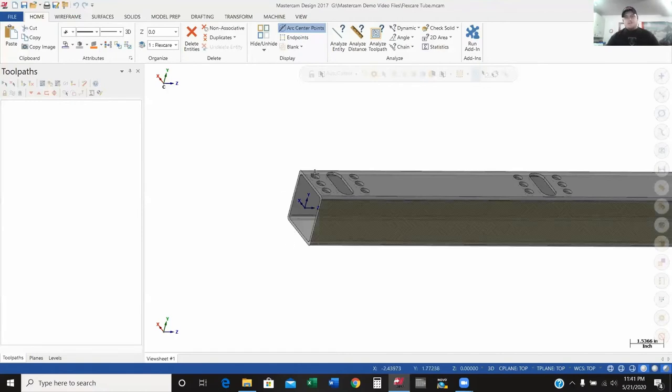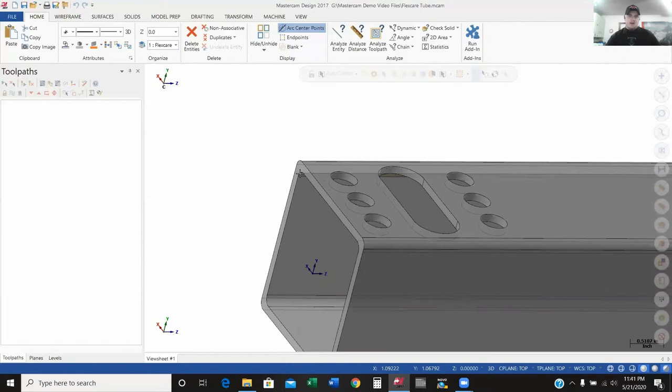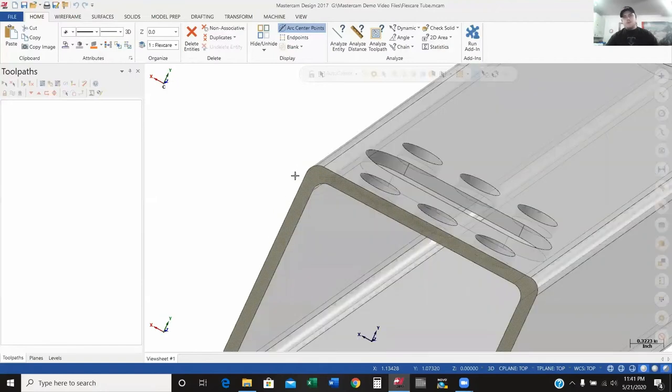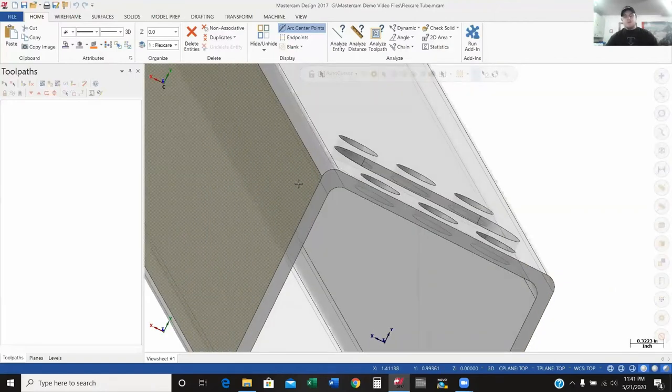The first thing I need to do is create my WCS — where do I want to program this part from? If I was going to load this part into a machine, I really don't have any machining needed on the left side. So I'm going to bump this up to a hard stop on my machine — whether it be a stop on your vise, a piece of angle bolted to the table — something you can push this part up against to keep that X axis location consistent.